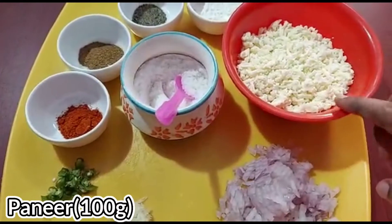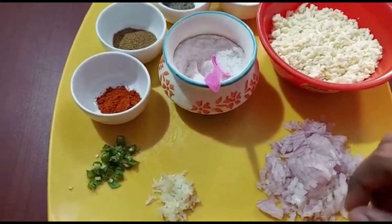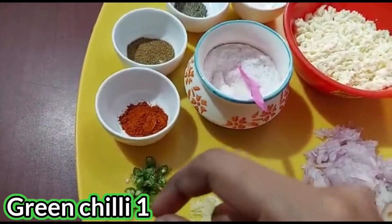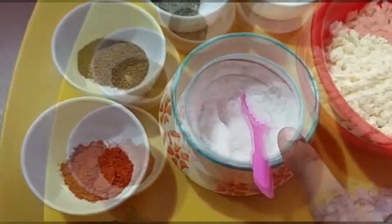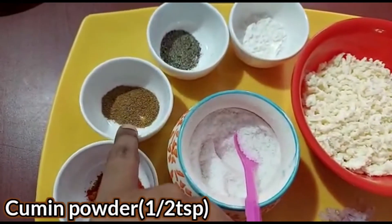We're going to use 100g of paneer. Cut it into medium size, then small pieces. Add 1 teaspoon of milk to the paneer.